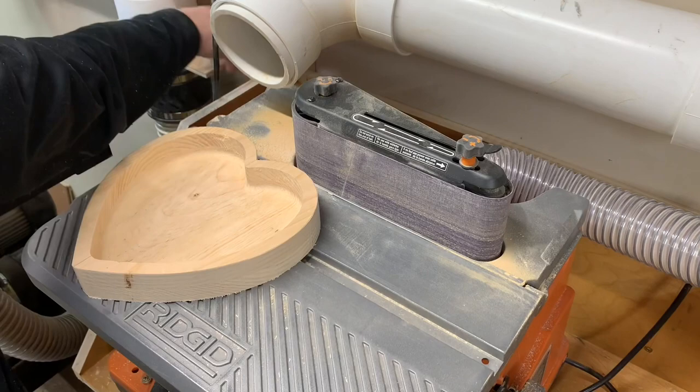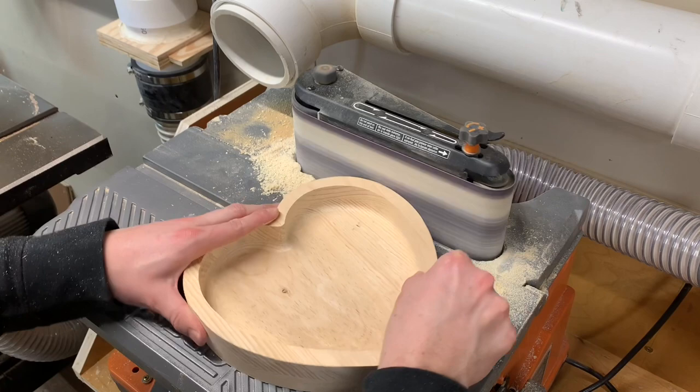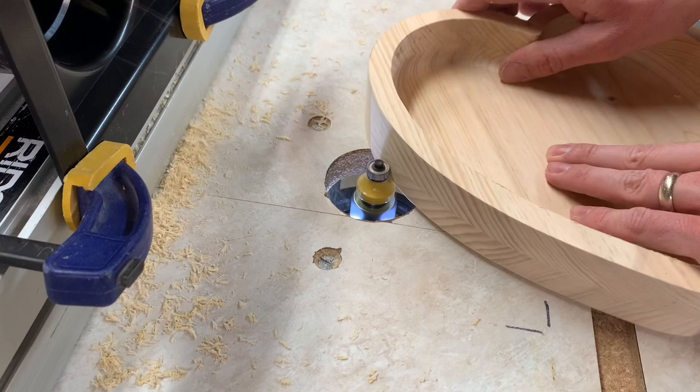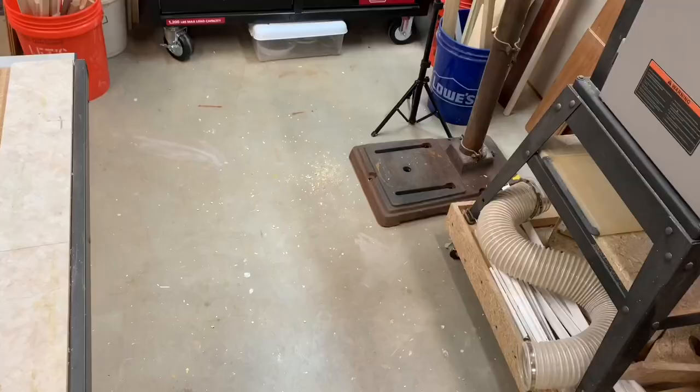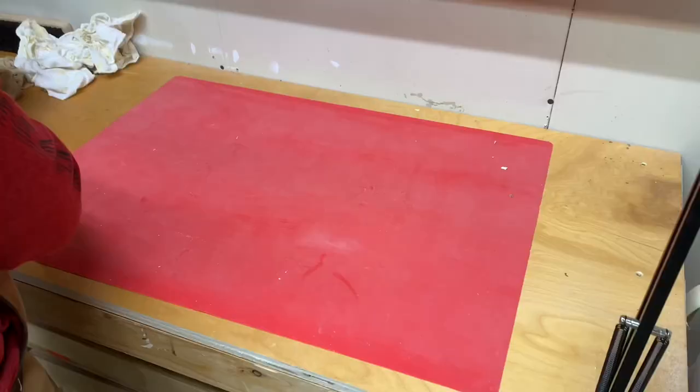After I cut the hearts out on the bandsaw, I sand the outside down to 220 before rounding over the bottom. I actually just purchased a ton of new sandpaper for my rigid oscillating belt sander, my random orbit sander, and my hand sanding blocks. If you hate spending money on sandpaper, you should get it off Amazon — I got a 10 pack of belt sandpaper for under $10 and a 100 pack of five inch disc sandpaper for about $15. I'll link those in the description because it's crazy how much more affordable it is than at your local hardware store.